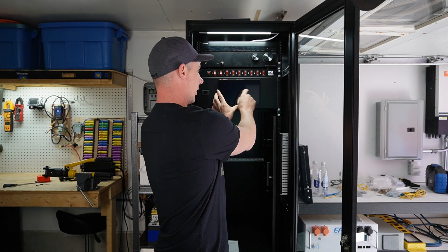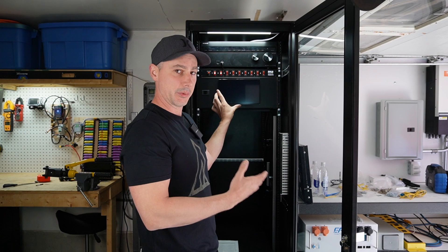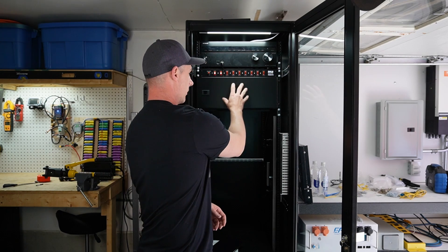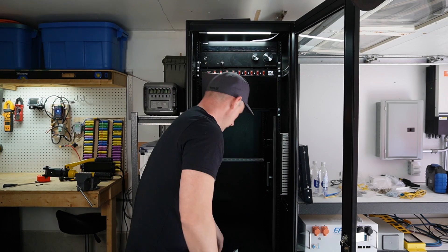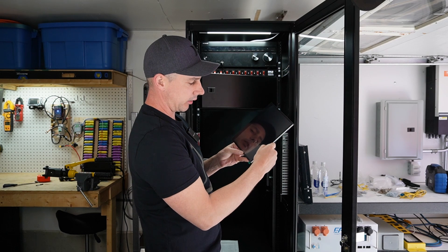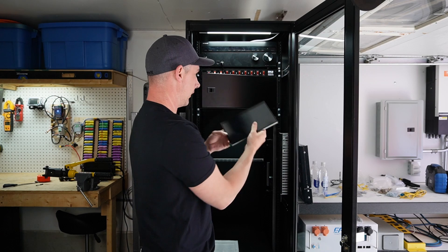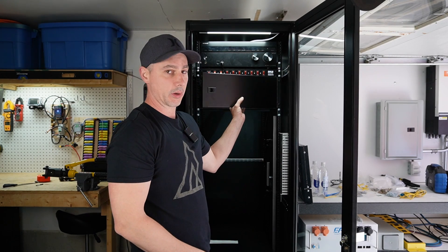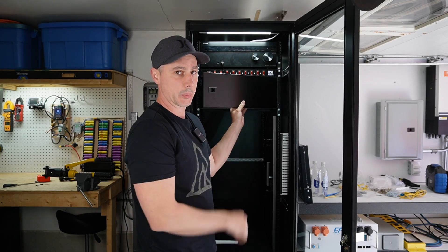That way I can just come up, touch things, change settings, monitor everything — and I think it's going to make a really cool display piece as well. The first thing I need to do is remove this door panel, measure out the size of my screen, go maybe an eighth of an inch wider than the screen portion, mount it from the back, and have it easily accessible. So I'm going to mark the door out now, cut my hole, and start mounting the display on this door panel.